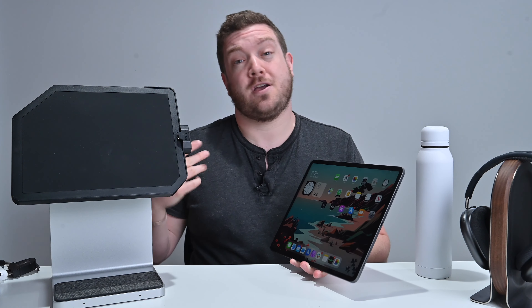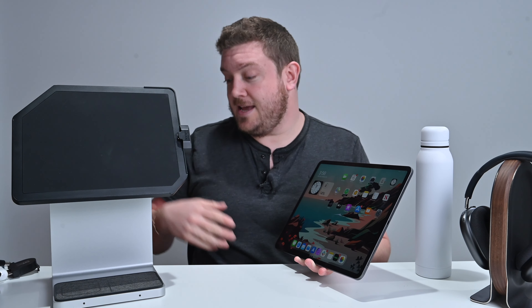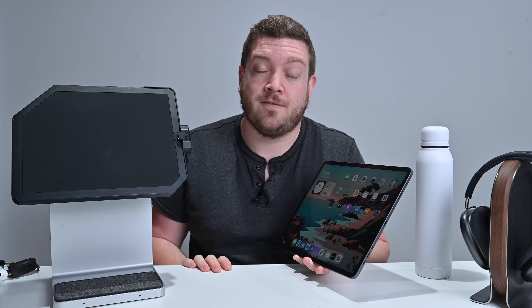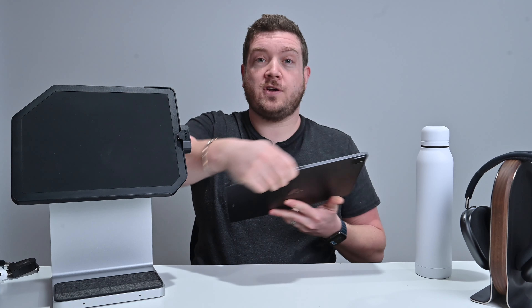This thing does a lot: it is a stand, a dock, a USB-C hub, a couple of Qi chargers, a card reader, and a headphone adapter — a whole bunch of stuff all in one device. Let's go ahead and take a look.